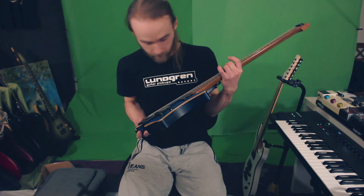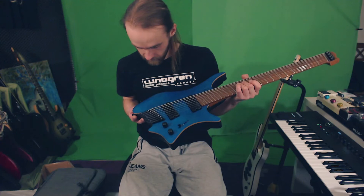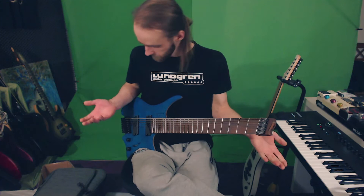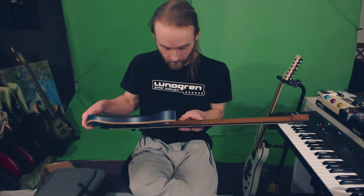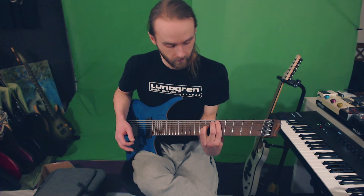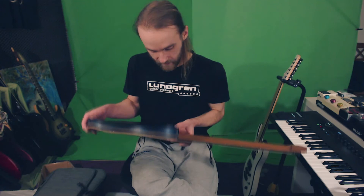It's a refurb — it was probably like a two-week return or something — but I don't see a spot, I see nothing wrong. Maybe the other guy didn't like the roast or maybe it wasn't his cup of tea. I don't know. But yeah, I'm gonna plug this in and see how it sounds. It certainly sounds very nice right off the bat by itself.